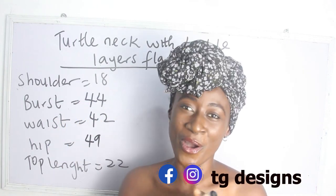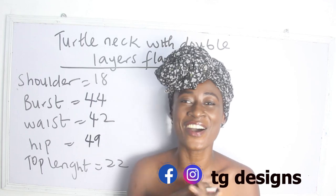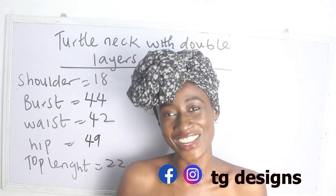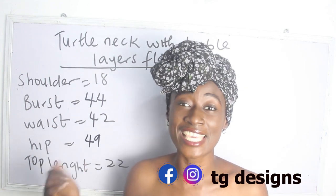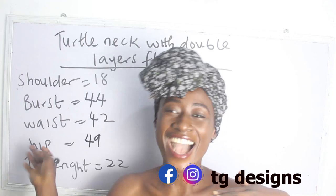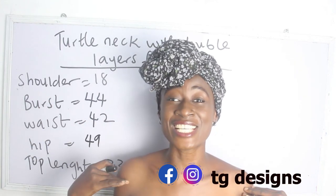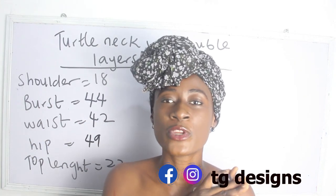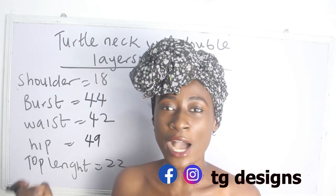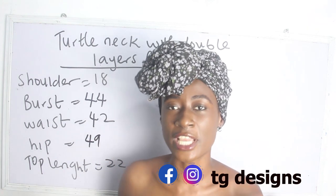Hi guys, welcome you all to my channel. Is this your first time coming to my channel? Thanks a lot. Don't forget to give this video a thumbs up, like, share and subscribe. So in today's tutorial, we are going to make a simple video on how to cut and sew a turtleneck blouse with double layer flay.